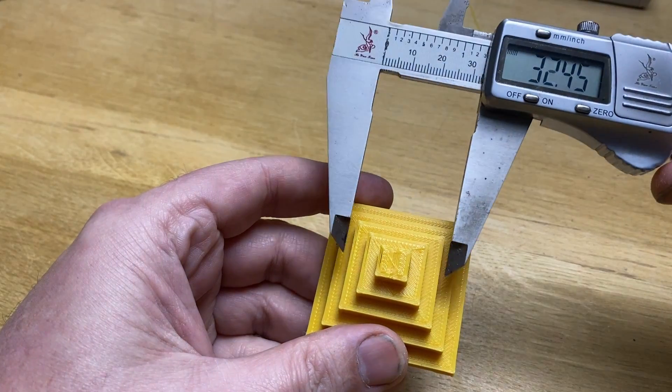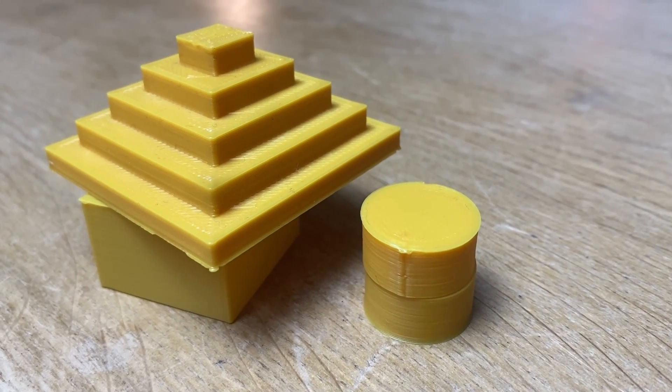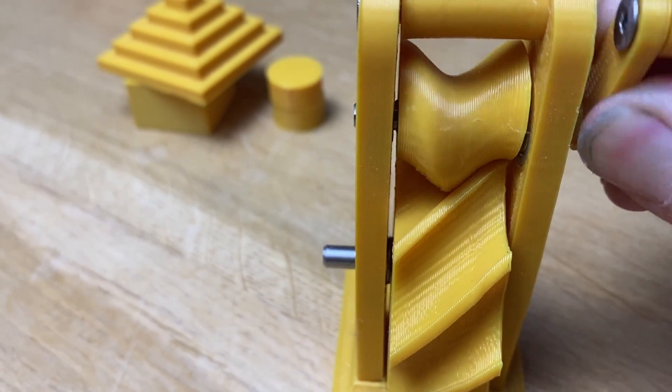Perfect. Next we need to deal with the seam. This has been hidden from us so far, as the print has placed it on one of the corners of the square that we've printed. But when we're printing something with no corners, like a circle or a cycloid, it can be really visible, and it can also make the meshing of gears or cycloids noticeably different at different places.